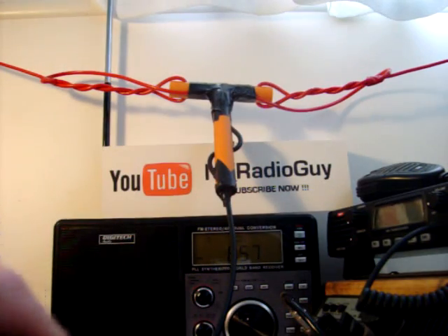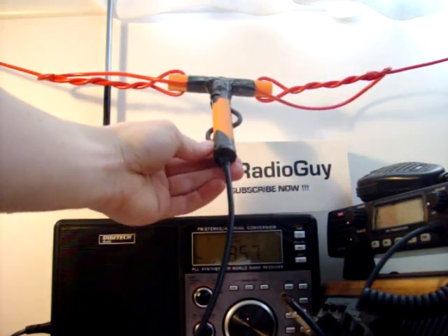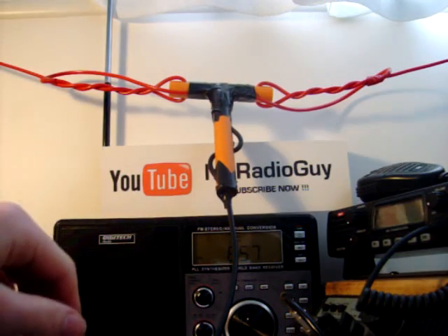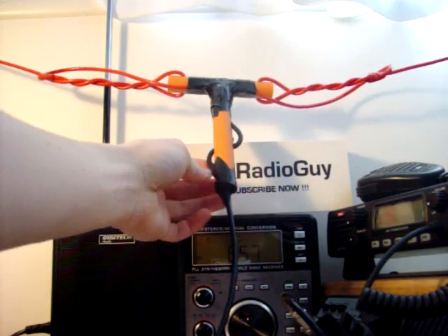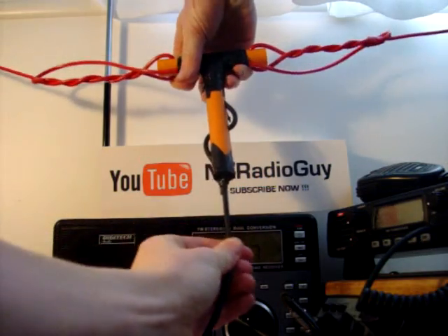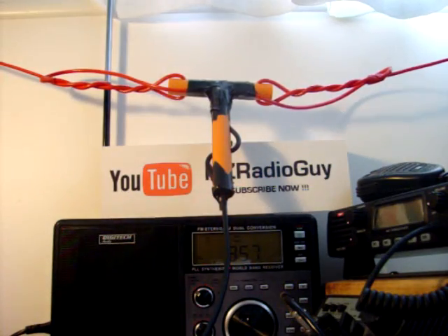I've tried saving some money by using electrical conduit for insulators — just holes drilled in them. Also I've built here a strain relief for the coax cable so you can pull on the coax cable and it won't break your solder joints.